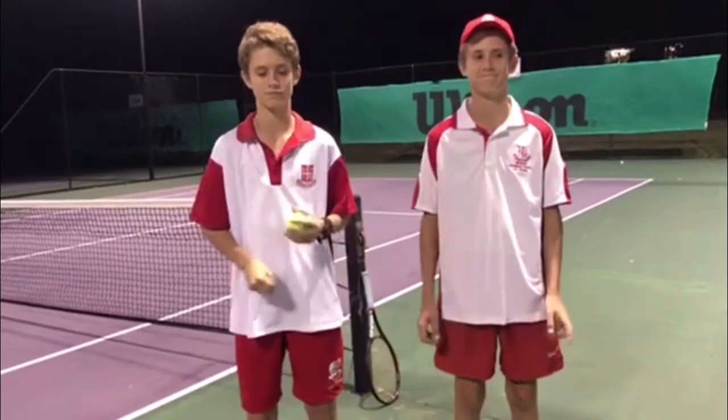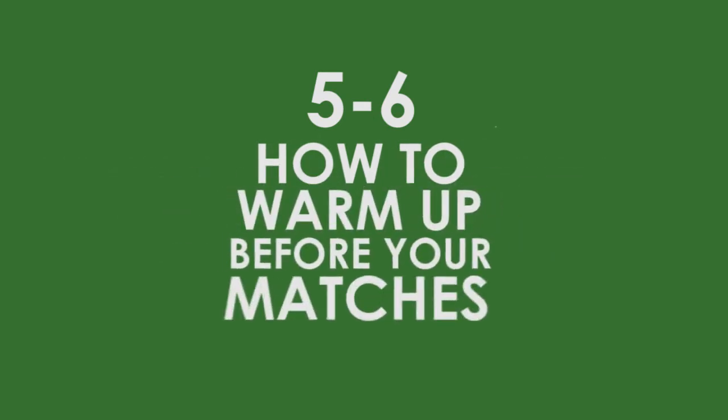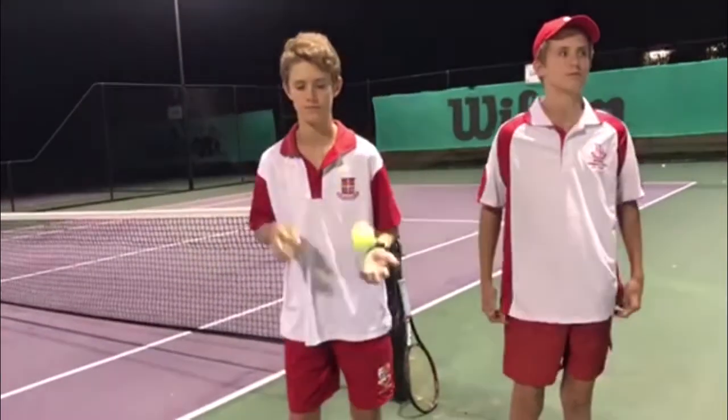Hi guys, we're out here with Dylan and Aiden Easy. We wanted to shoot you a video in under two minutes and show the year five and six exactly how to warm up. It's really important on game days to make sure we do a full warm-up. So these guys have generously volunteered their time to show us exactly what we need to do.